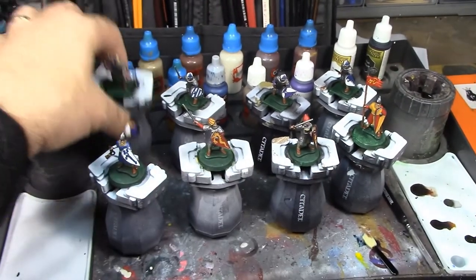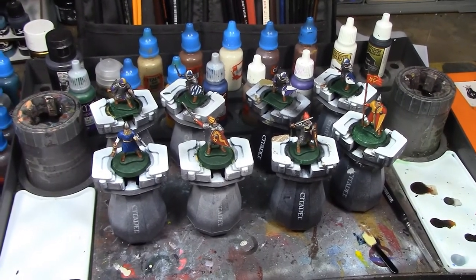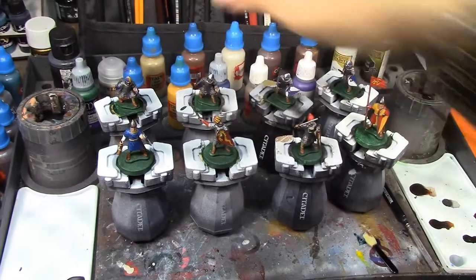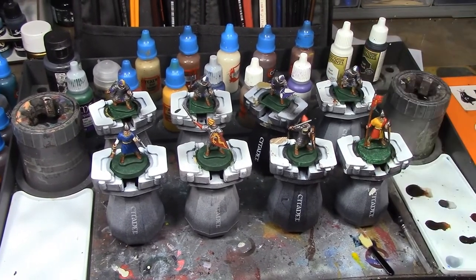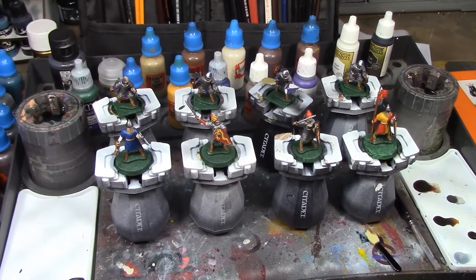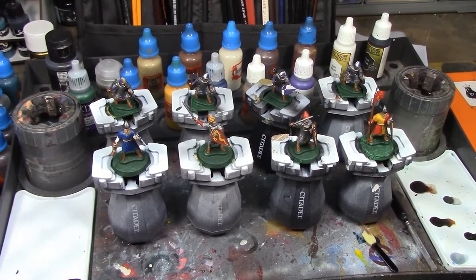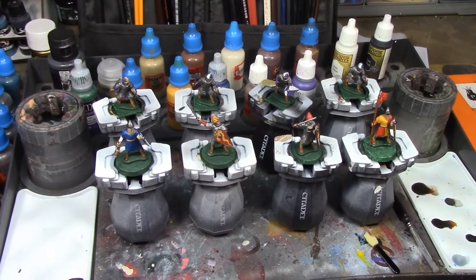They're looking really spiff. The paint still has to dry, so I'm going to take a break and let these guys dry. When we get back, we're going to get into the dip — I'll put these guys on some corks and dip them. See you soon.